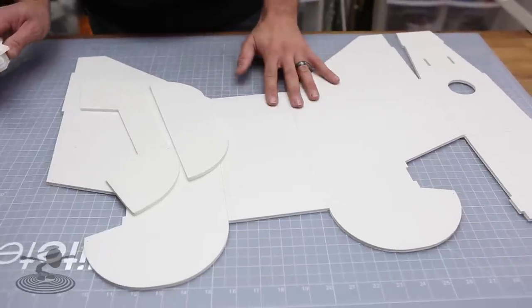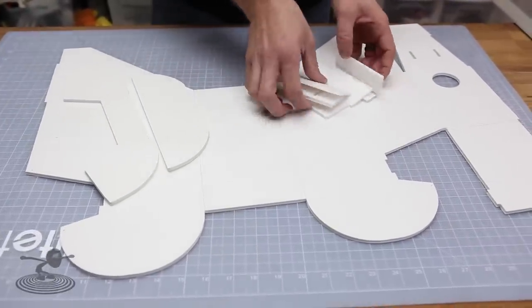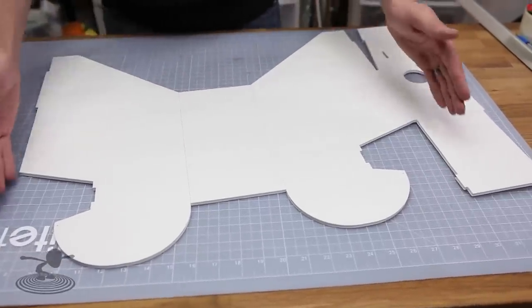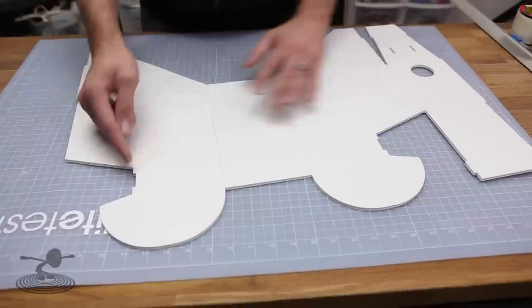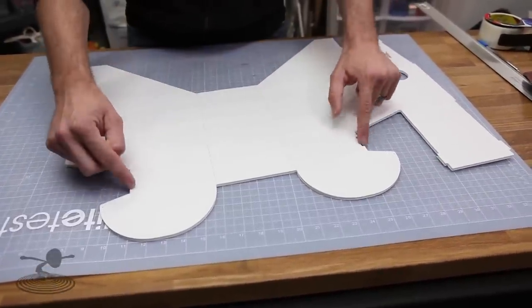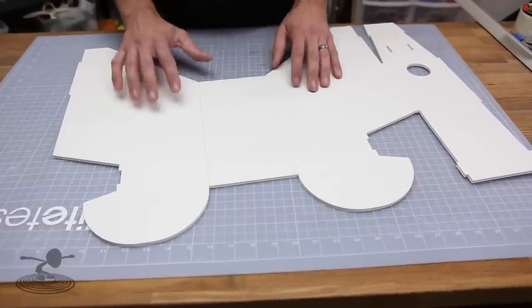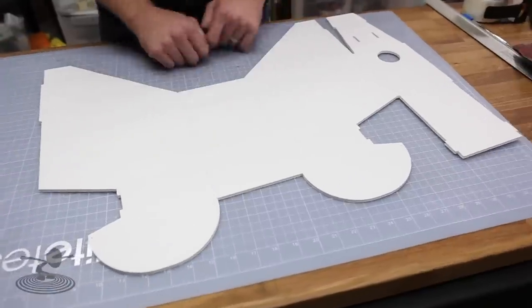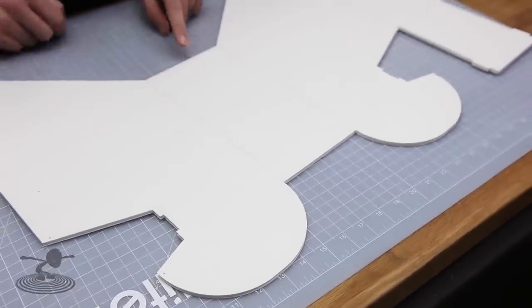Our next step is to get all the pieces cut out and scored according to the plans. We're going to put the pieces aside except for the fuselage. When cutting out your fuselage, try to make all your straight cuts first. There are a lot of notches because it's made all out of one sheet and folded together, but cutting the straight edges first and then coming back for the notches makes a far easier build. Red will always be score, black will always be cut through.